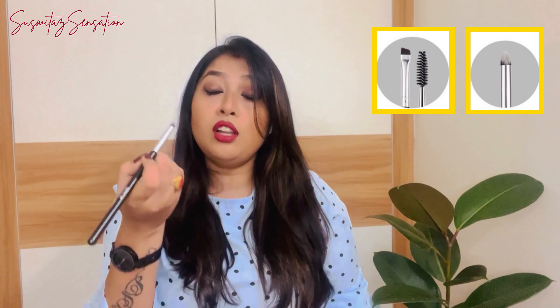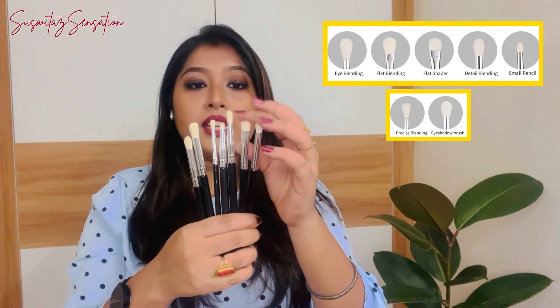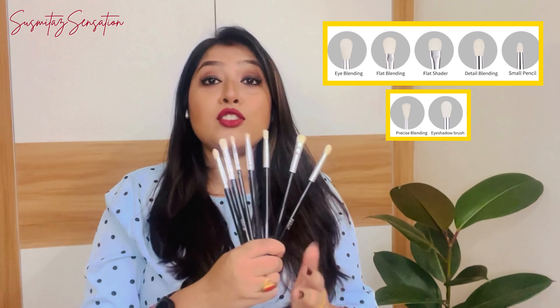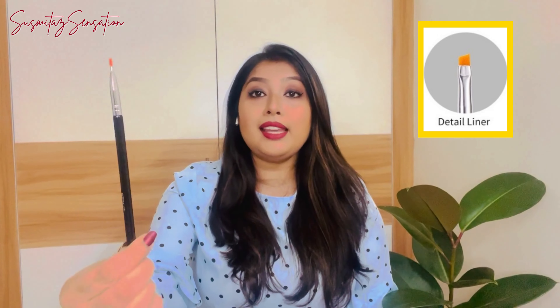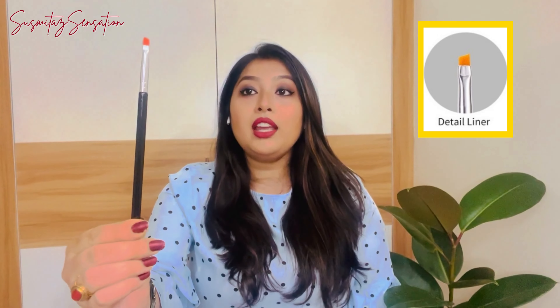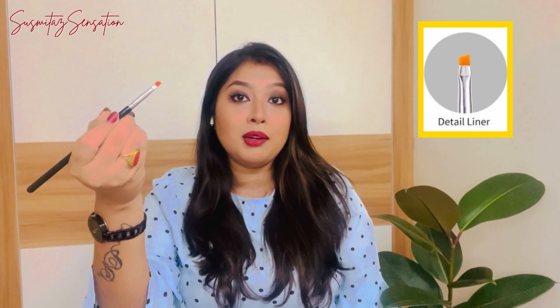There are seven eye makeup brushes of different types, all made from pure goat hair, so they are very soft. These seven brushes are more than enough for creating any type of eye makeup look. There is also one angular brush which you can use for applying eyeliner — especially if you want to do a wing eyeliner, this brush is very helpful for that.